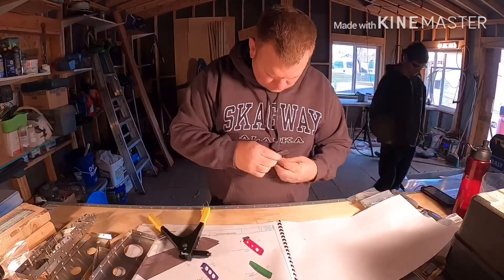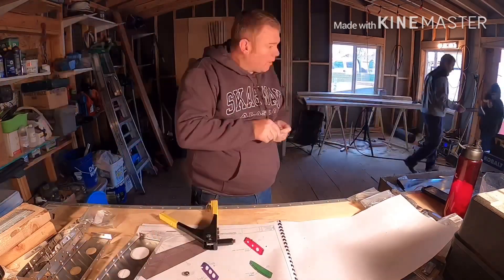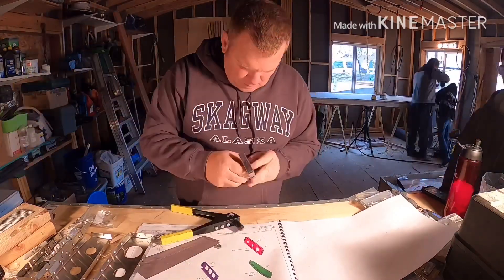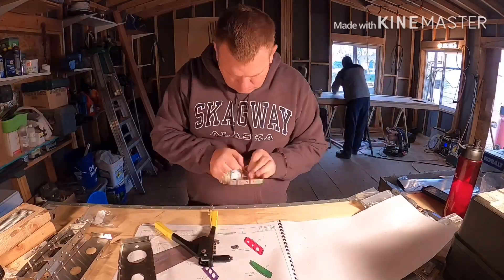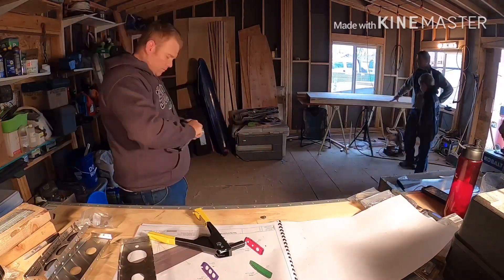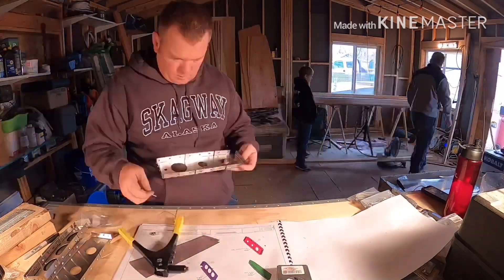We've got my brother Randy working in the background. Also his two boys, Shane and Mason, are helping him as well as helping me at times. With this Pop Ribbit Dimple Die, you've got to kind of take it easy with it. The first few times I was squeezing it kind of hard and ended up just snapping the nail right off. So you've just got to give enough pressure to make the dimple without snapping the nail.